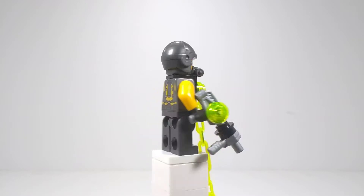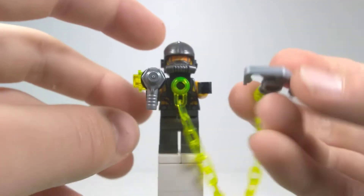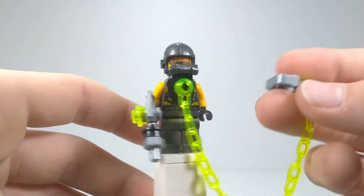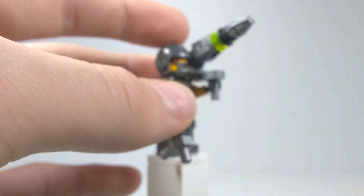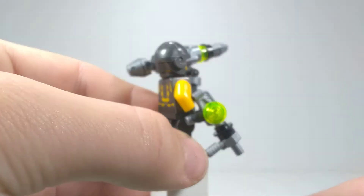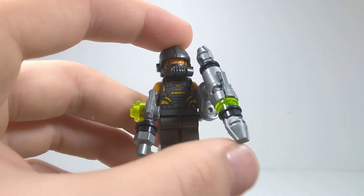The second minifigure is an AIM agent. There are two AIM agents in this set, but they're made a little bit differently. They come with cool gun builds which include a pack of these newer silver pieces. One comes with a chain and a hook on the end, and there is a play feature with the hook I'll show later. They're the exact same minifigure except one has a chain on the front. The other one has a bigger gun which the instruction book tells you to give to Red Skull — it actually launches grenades and comes with three of those launching pieces so you can reload over and over again.